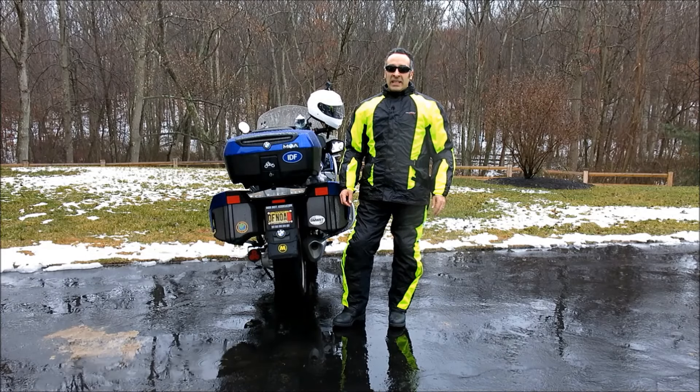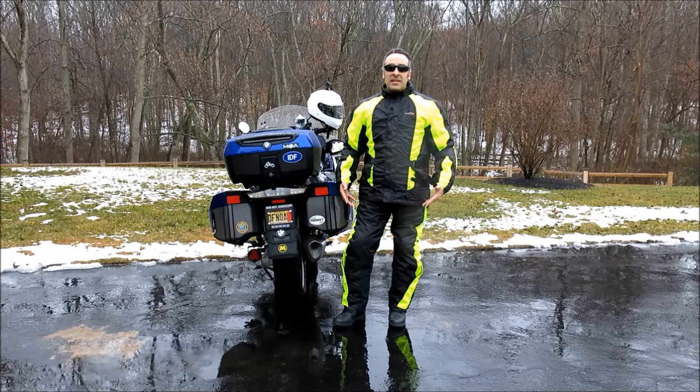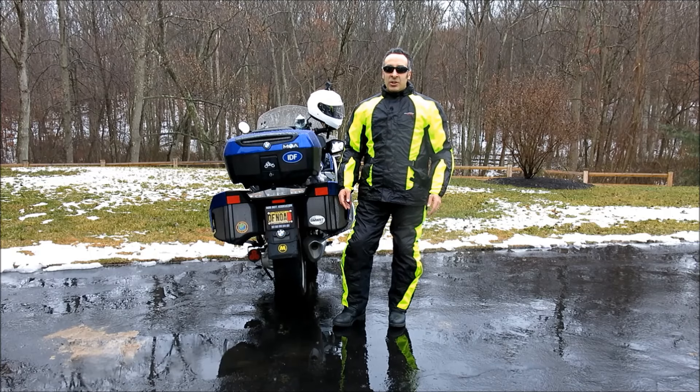Hi and welcome to Motormouth, I'm Osha K. Levy and today we're going to be talking about this Olympia New Horizon rain suit.